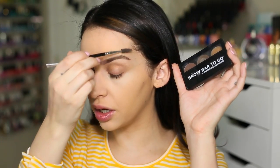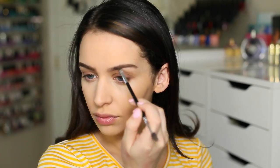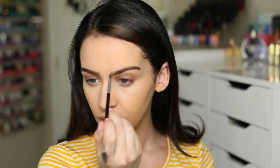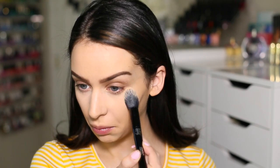Next, I'm filling in my brows with my Brow Bar To Go in the darker shade. If you want a full in-depth eyebrow tutorial, I just posted one so I will link it for you guys. To set my concealer, I'm using this powder from Make Up For Ever — it's the Pro Finish Powder — and this is just so the concealer won't crease.